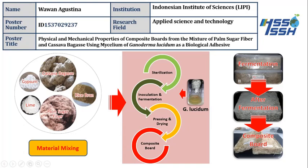After this process, we do a sterilization process using an autoclave, and then we cool the temperature down to about 35 to 40 degrees Celsius. Then we inoculate using the Ganoderma culture.